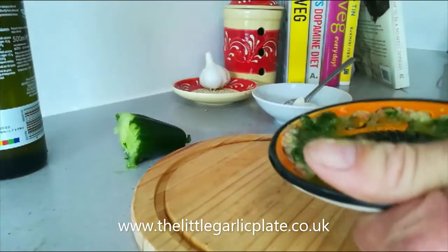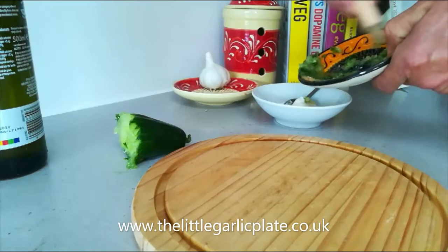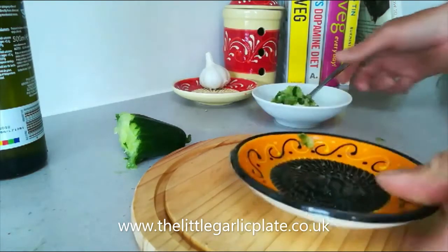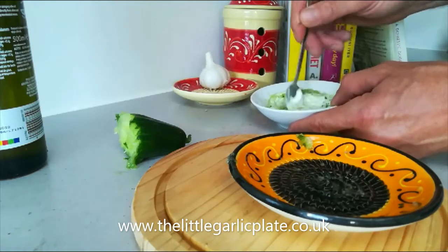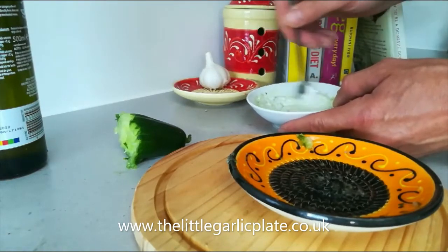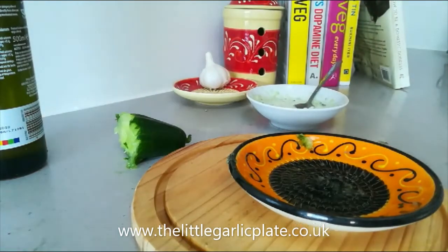Now the garlic and the cucumber — if you want to mix that with a tablespoon of low fat Greek yogurt, or mayonnaise if you want, and then just stir that together. And that is a classic tzatziki-style cool down. Beautiful on chicken with a little bit of chilli mayonnaise on top — you'll love it.